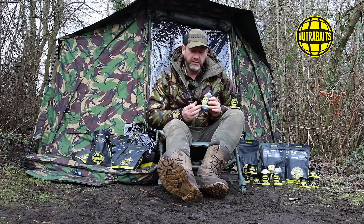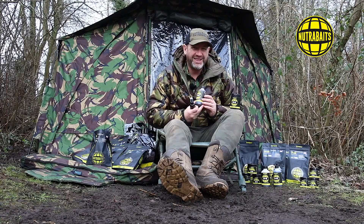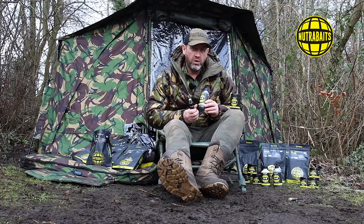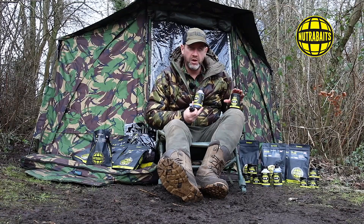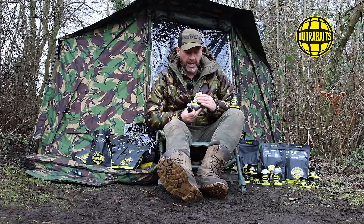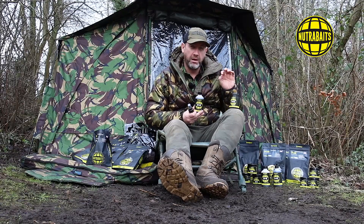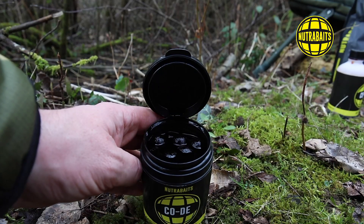So when would you employ these products? The activator can be used as a glug on top of your pop-ups, although that's not what it's made for. If you really want to glug your hook baits, what we'd recommend is the hook bait complex. This is a specialized liquid that contains some of the enzymes and products that are in the activator, but it also contains other products that are very amino-rich and much more water-soluble.